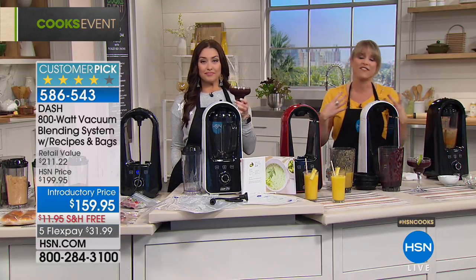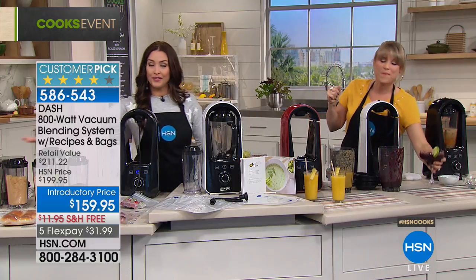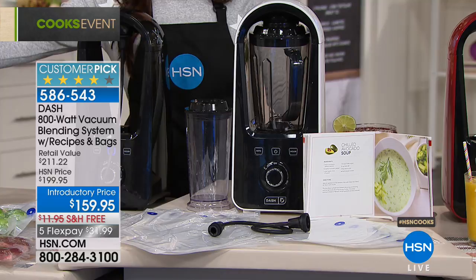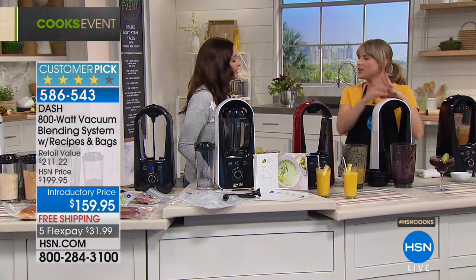It's a beautiful blueberry margarita — mango, strawberry, whatever is your choice. You're going to love vacuum blending. Remember, you get 10 bags, the additional storage jar, and a set of two additional storage jars is available but becoming limited. Additional bags are also available on HSN.com.